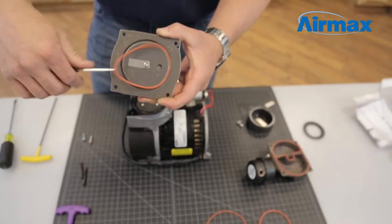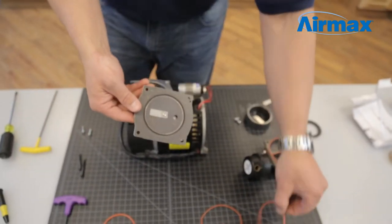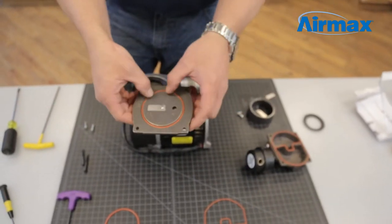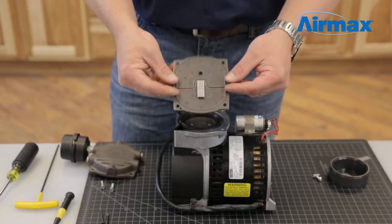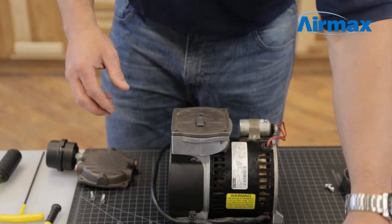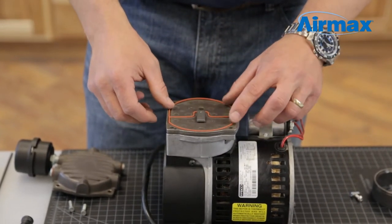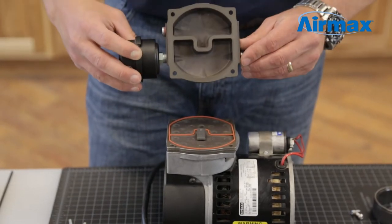Ensure the leaf valves completely cover the holes in the valve plate and that they are not covering the same hole. Next, remove the old O-ring using a small pick tool and install a new one from the maintenance kit. Flip the valve plate back onto the cylinder. Next, remove the old gasket and install the new one from the maintenance kit. Place the head cover back onto the cylinder head.